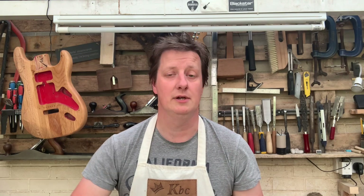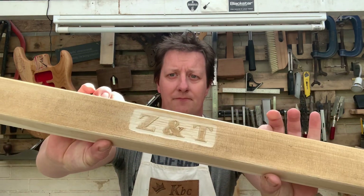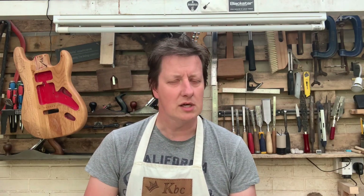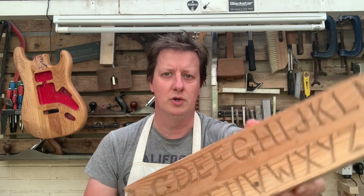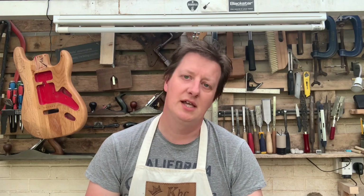Now there's two different types that we can do. We can either do pop-out lettering, where we carve around the letters like that, which is very much using the cut-to-cut techniques that we've talked about in other videos. Or we can do the internal carving, which is more like what you've seen on signs, where you actually carve the letters into the wood. Two different techniques, one slightly easier than the other. Let's dive in and see how it's done.